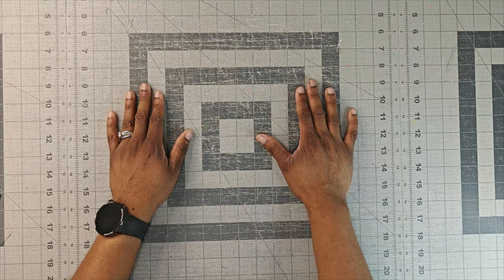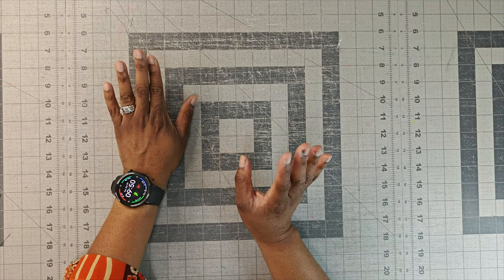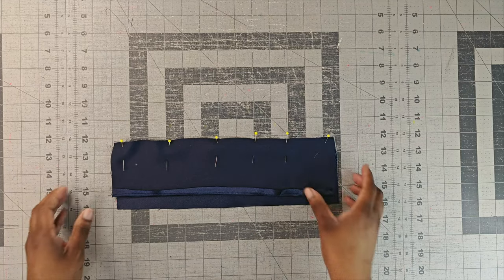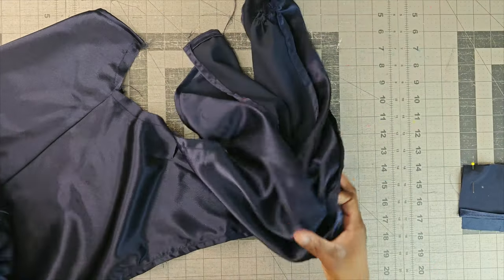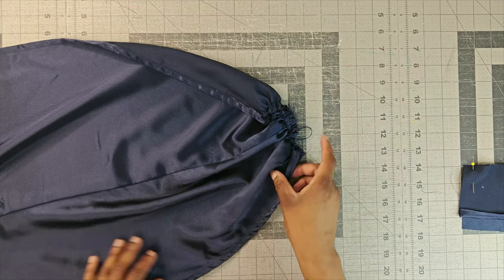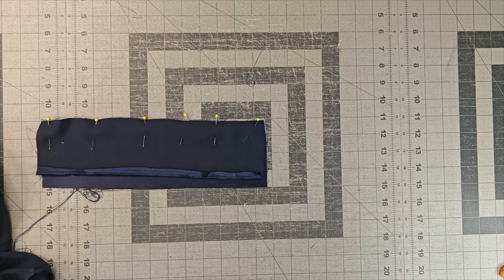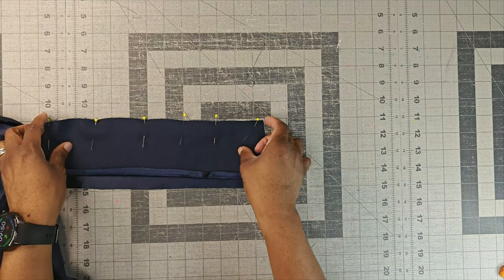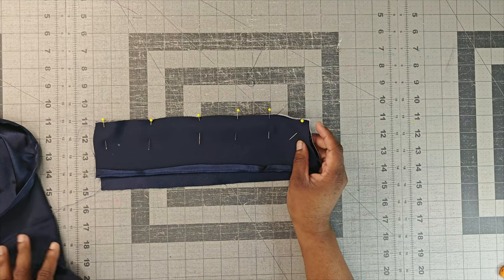We are back and this is day number three. Today is April 9th — it's now 9:50 PM at night. But we're going to make some progress. This is pretty much the last night. To recap what I did yesterday: I worked on the overlay and made one cuff. Today I'm going to work on the other cuff, then attach the overlay to the dress and work on the facing. That's all that's left to do today. Let's go ahead and get started.